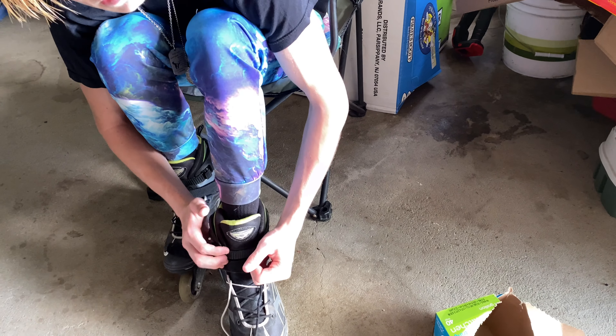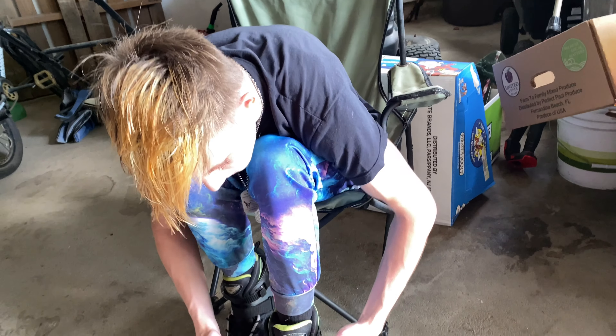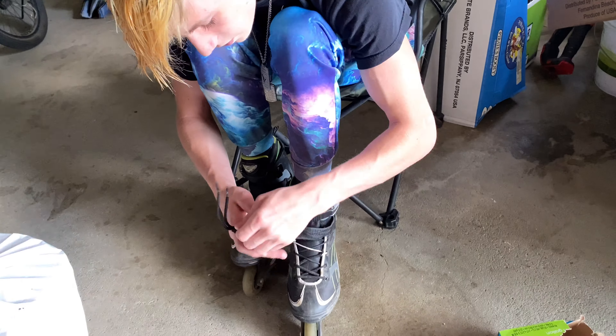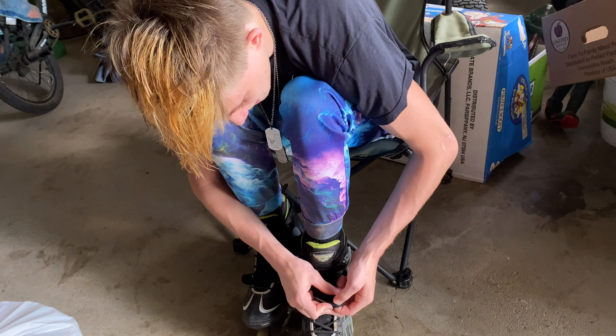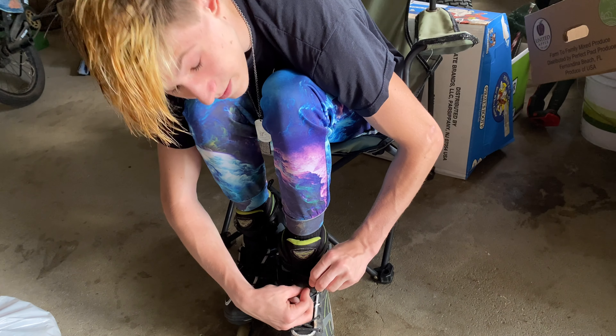Comment down below if you guys want to see more rollerblading videos like this. I don't know exactly what we're going to be doing in this video, but maybe just a few tricks. I think we should take these to the skate park and make a video.